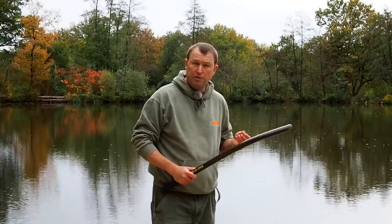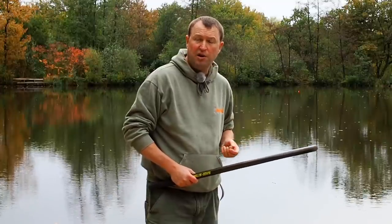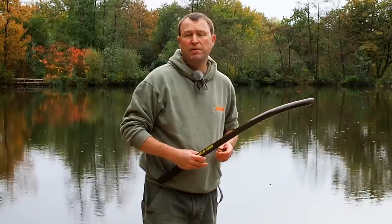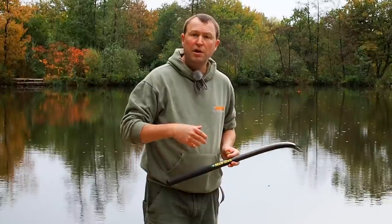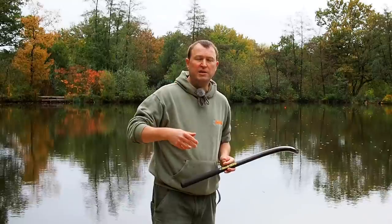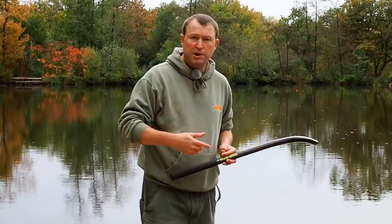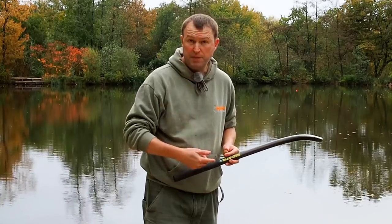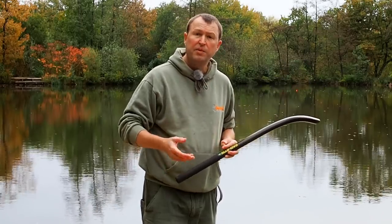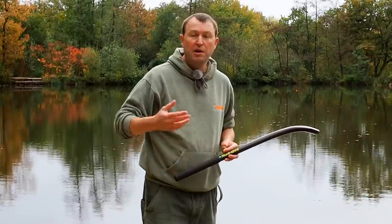Heavier baits will go further. I think these baits have been air drying for about four weeks now so they're absolutely rock hard — they've lost a lot of moisture content so they won't go as far as normal. I've found the optimum air dry time for long-range throwing stick work is three or four days. If you try long-range throwing stick work with baits taken out the day before, you're likely to find the baits exploding in flight. This is because the throwing stick is inducing backspin and the centrifugal forces are literally smashing that bait apart.